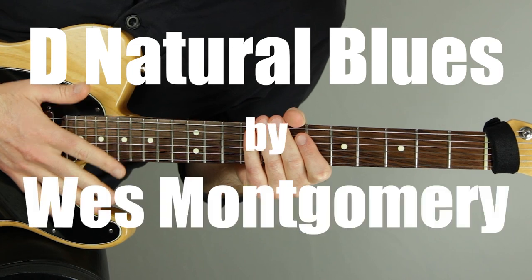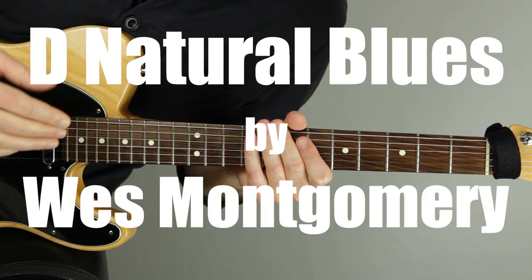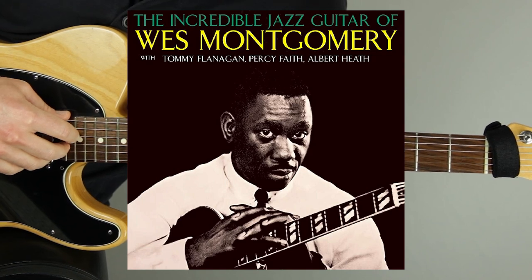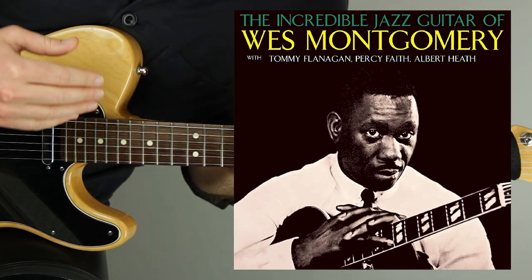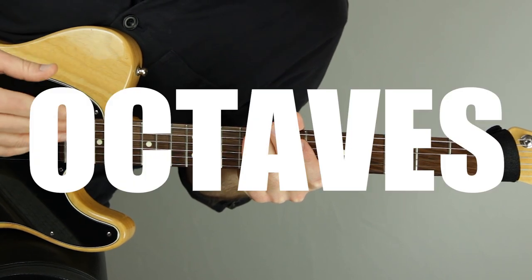In this D Natural Blues West Montgomery guitar lesson, I'm going to show you this amazing melody from the album called The Incredible Jazz Guitar of West Montgomery. I'm going to show you the D Natural Blues melody just like it's played on the record, using octaves.